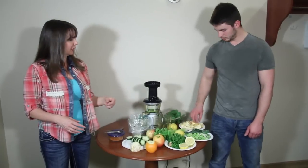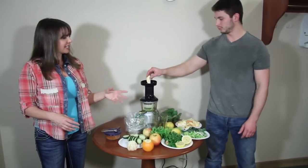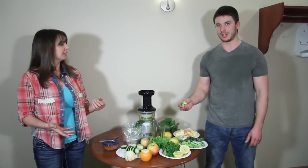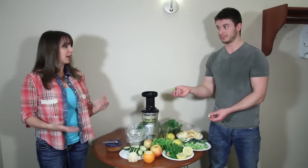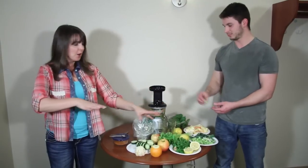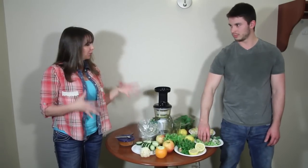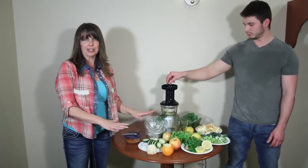Go ahead and throw some more apple in there, and celery. Why do we put celery in? Celery is a muscle repair vegetable — it's great for muscle repair and it also contains a natural sodium which helps balance the sugar in the apple and the orange and any carrot you may put in. Now we're going to make this a green juice, so that's why I chose not to put carrot in.